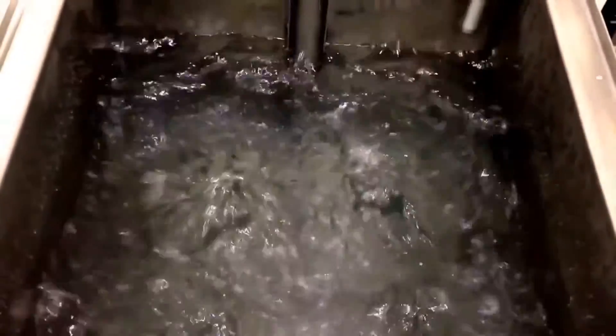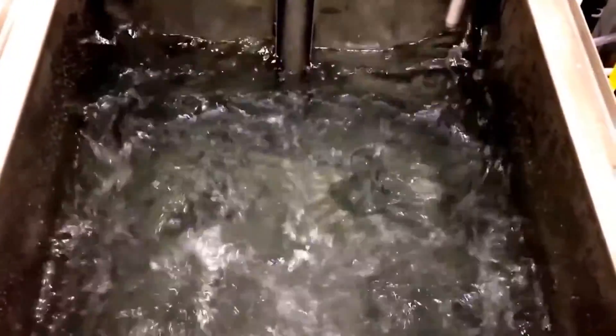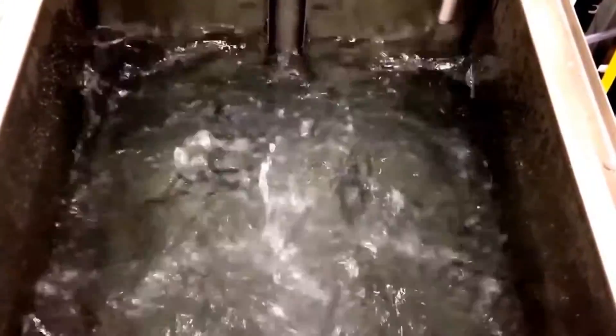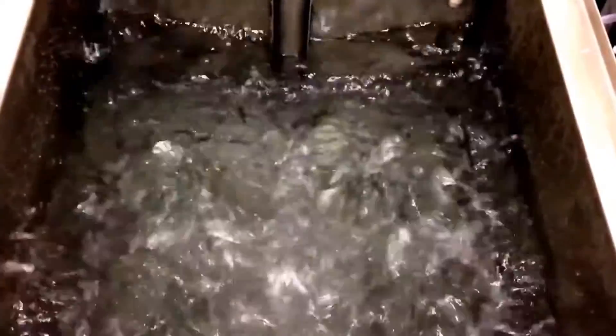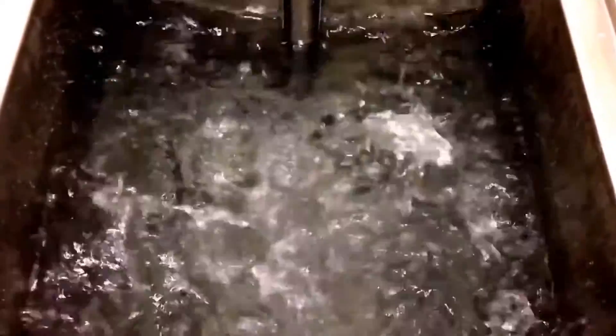As you can see from the high flow pump, you get a lot of agitation from the turbulation pump, which allows internal flow through cylinder heads and other passageways and parts, ensuring an efficient clean.